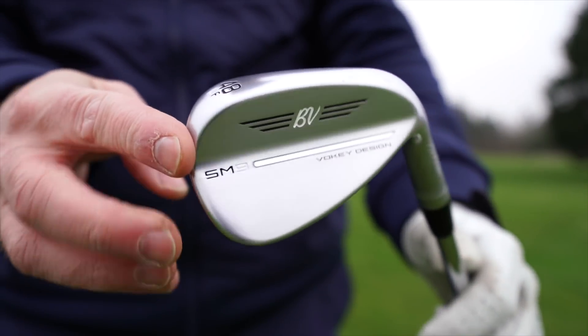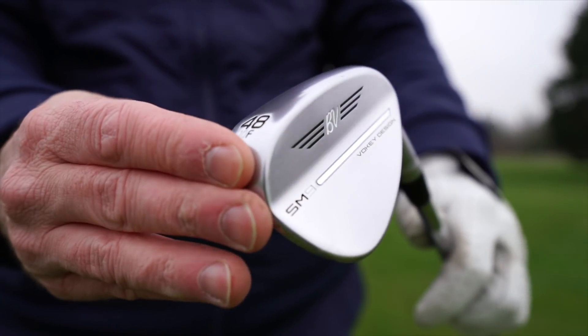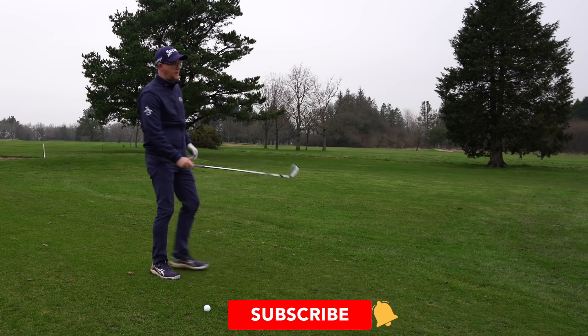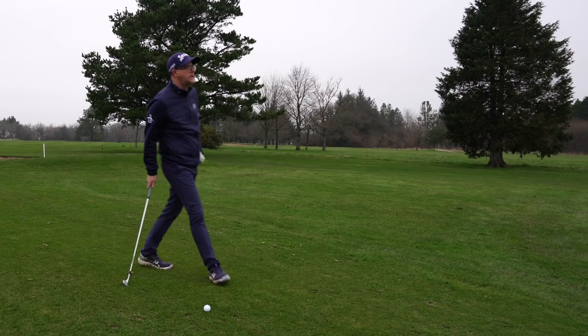Titleist Vokey SM9 — let's see what the new SM9 are all about. Testing here, including some indoor testing as well. Let's see what SM9 is offering from Titleist. I've got a 48 in my hands here and it looks pretty Vokey.